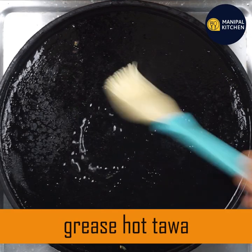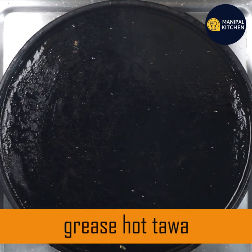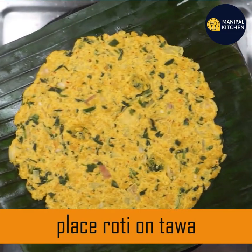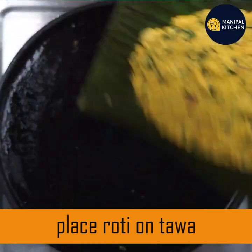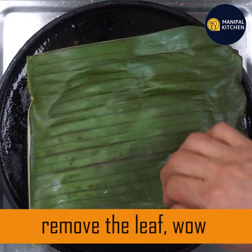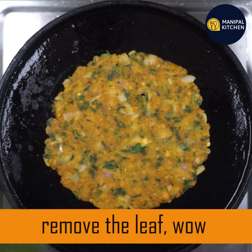If you don't want to burn it, cook the flame on low-medium. You can use the flame in a low-medium setting.